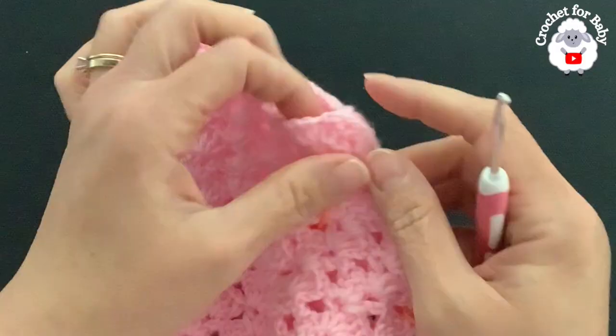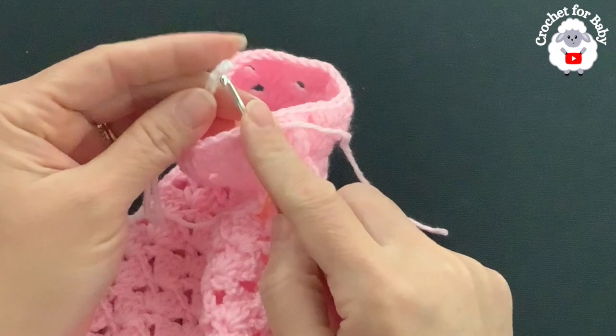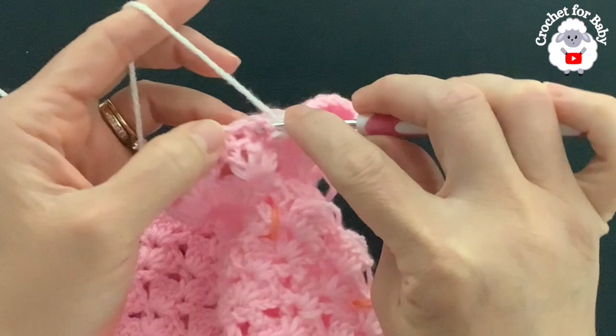I finished the third row — at the end I joined to the beginning with a slip stitch, cut my yarn, and passed it through the last loop. I had 40 half double crochets. Now I'm changing yarn color. Insert your hook back into the same stitch, bring the loop through, chain one. Beginning into the first half double crochet make a front post half double crochet, into the next a back post half double crochet.